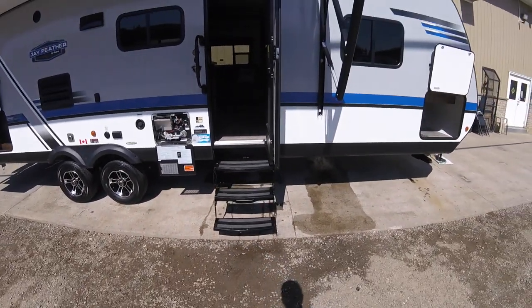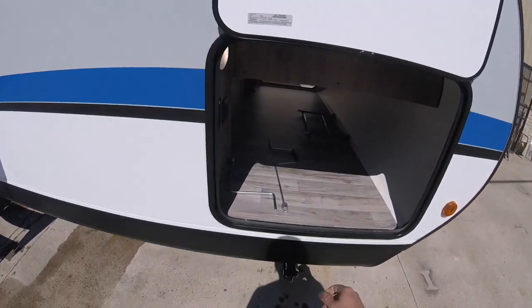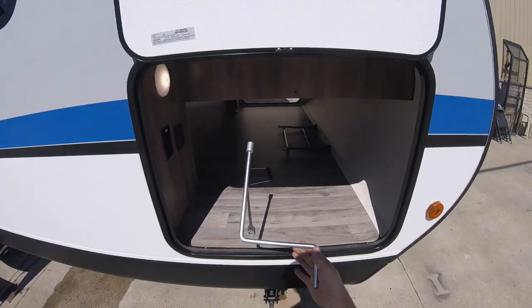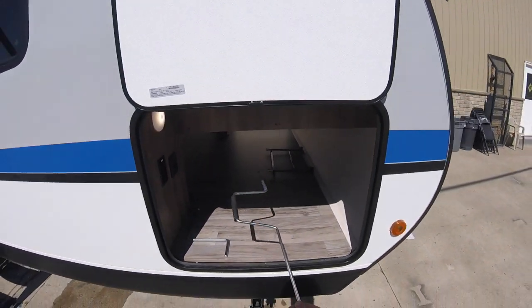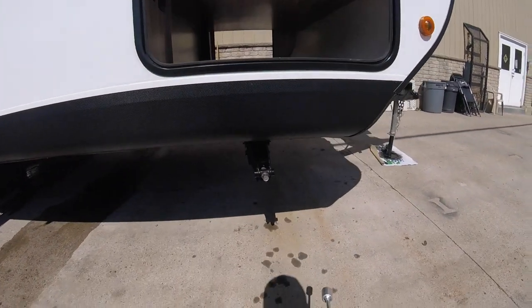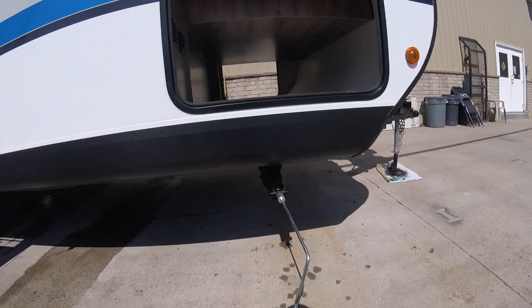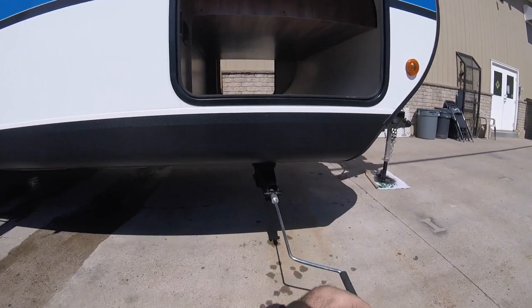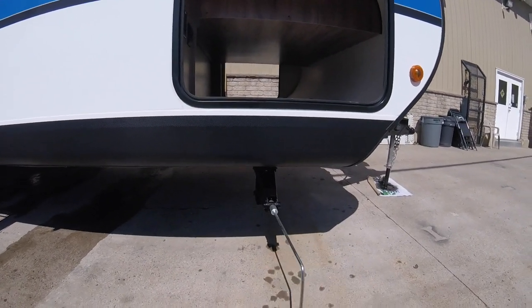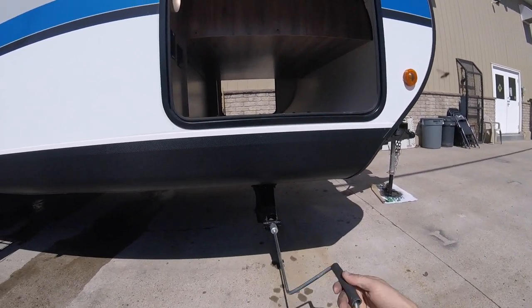You have fold-away stairs. Up front in here you have the handle for the power jack in case it fails. You also have a handle for your stabilizer jacks — these are not meant to be used to level the trailer, so you want to get the trailer as level as possible before using them. Then crank them down until they touch the ground, nice and snug, and that stabilizes the trailer from rocking or shifting.